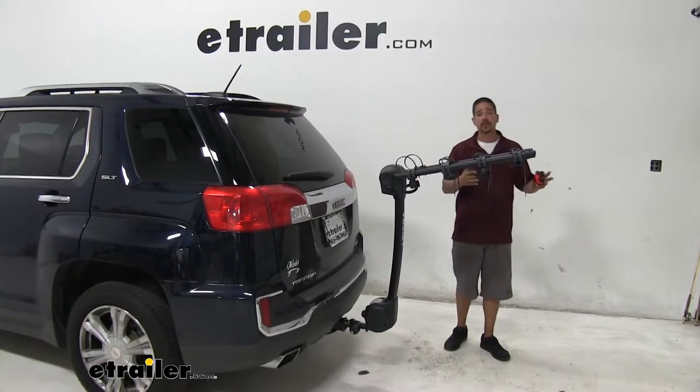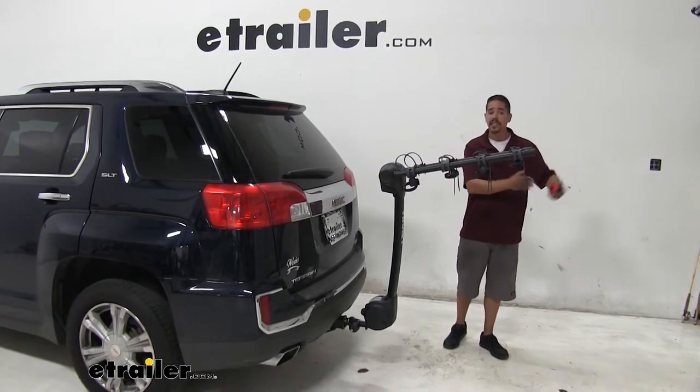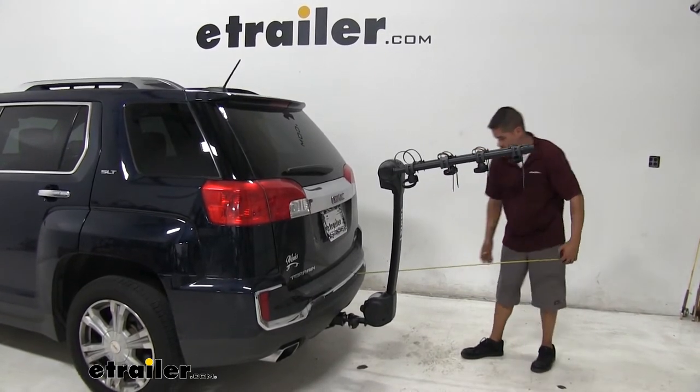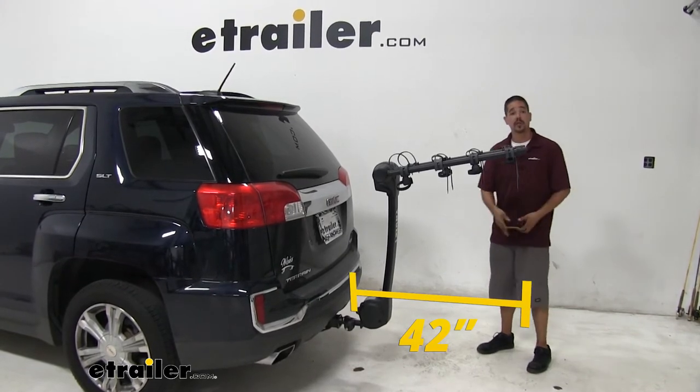Being able to carry four bikes to and from the trail is really nice, but as you can see we're adding quite a bit of space to the back of our Terrain. If I measure from the very back of the bumper, we're going to be adding roughly right about 42 inches to the total length.